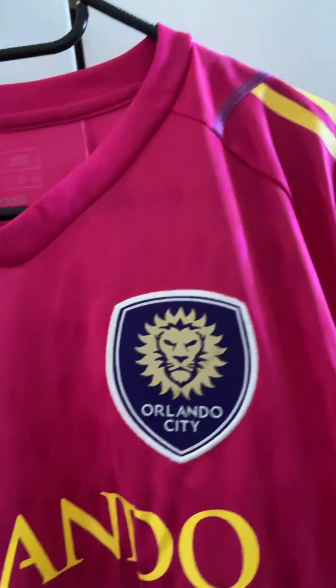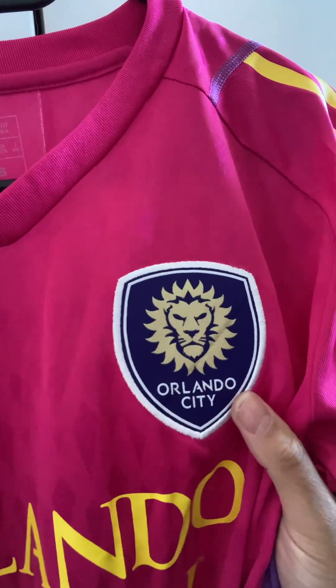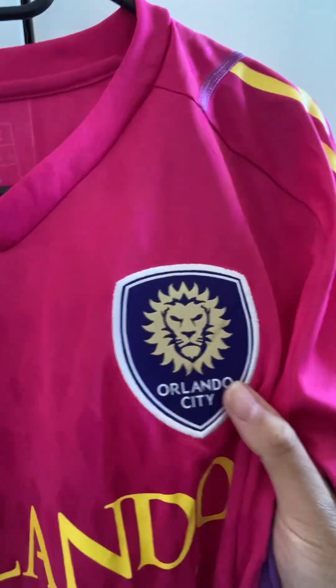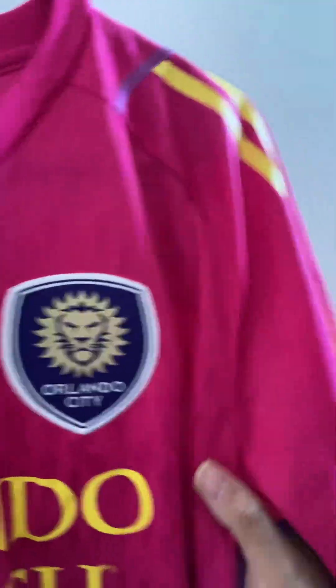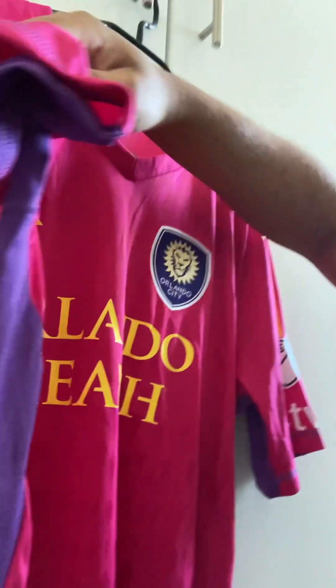Coming over to the Orlando City logo itself — you can kind of see it there — it's embroidered. It's a really high-quality feel. It's not like on the authentic outfield jerseys where it's a lightweight transfer; it's embroidered like the old-day jerseys when there was just a replica and not an authentic. So that's a nice touch.